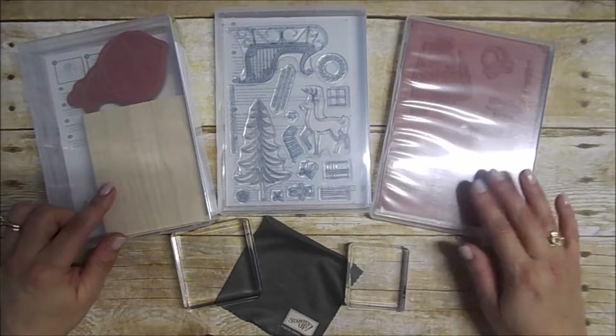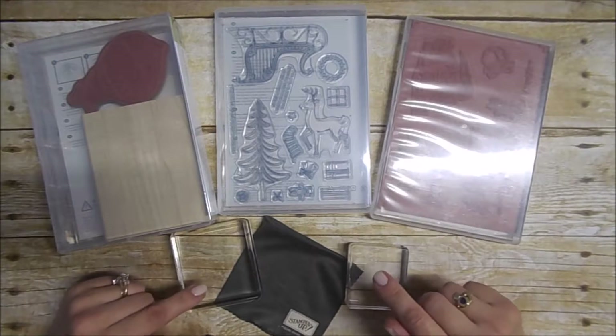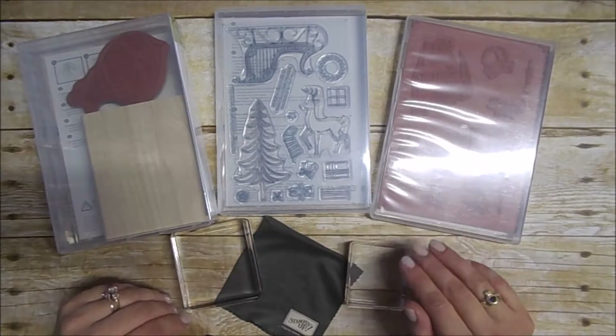The clear mount is reusable. You mount those onto acrylic blocks — you just mount them, use them, and then store them back in the little case, and your acrylic blocks go back into a case of their own.